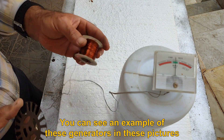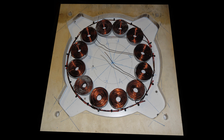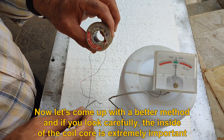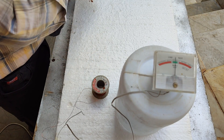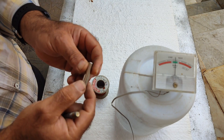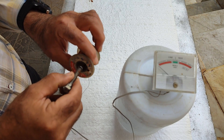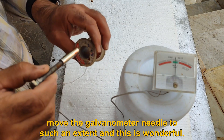You can see an example of these generators in these pictures. Now let's come up with a better method. If you look carefully, the inside of the coil core is extremely important. If you have a cylindrical magnet with N-pole on one side and S-pole on the other and pass it through the coil, you can see how interesting this movement is — it moves the galvanometer needle to such an extent, and this is wonderful.